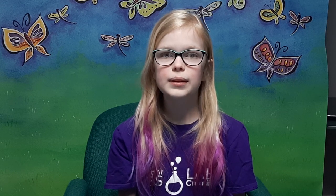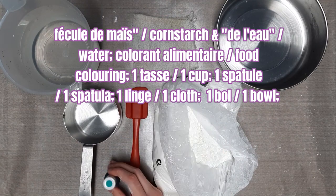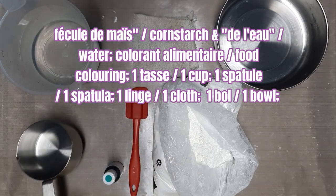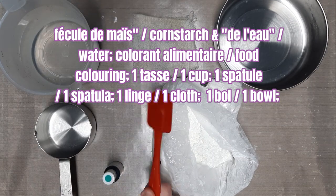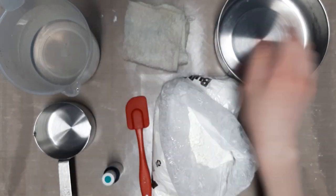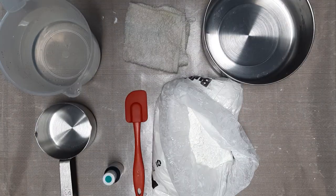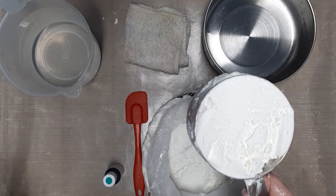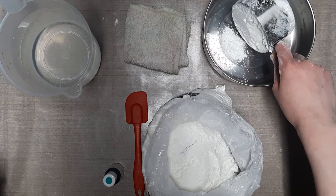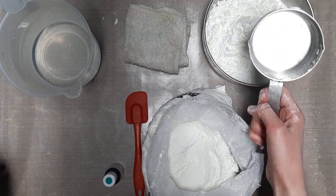For this activity, we will need cornstarch and water. Tools we'll be using are food coloring, a measuring cup — it has to be one cup — a spatula for mixing, a cloth because cornstarch is very messy, and a bowl to mix it all in. Now I will measure my two cups of cornstarch. This is what one cup looks like, straight up to the top. We'll put it in here, and we'll come back with the second one.